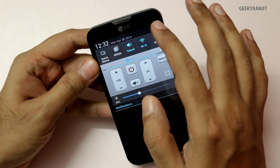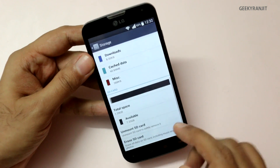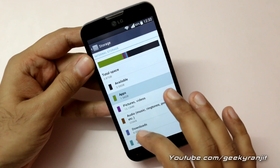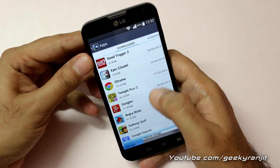Now moving on to apps and the SD card — this phone does have an SD card slot. If you go to the storage tab, I've added an 8 GB SD card. You can move some apps to the SD card, but not all of them. Going to the downloaded apps section, you can see all the installed apps.